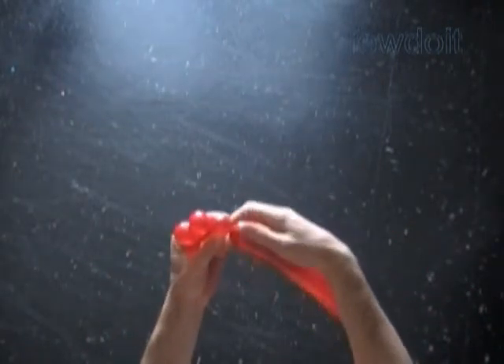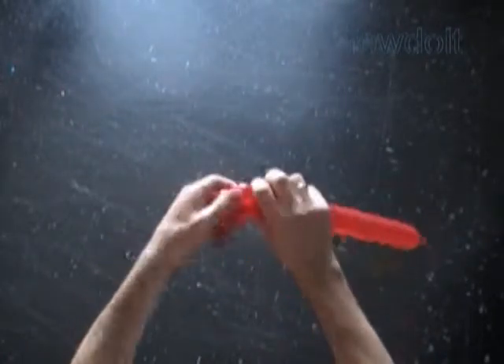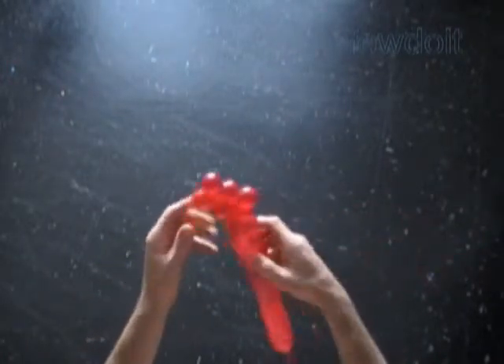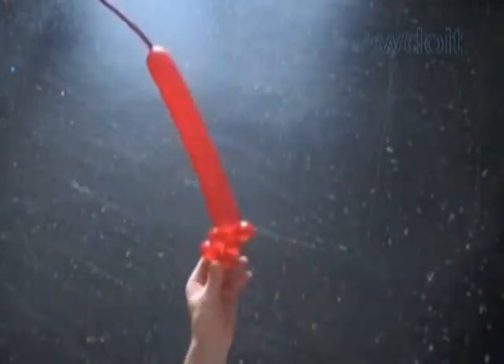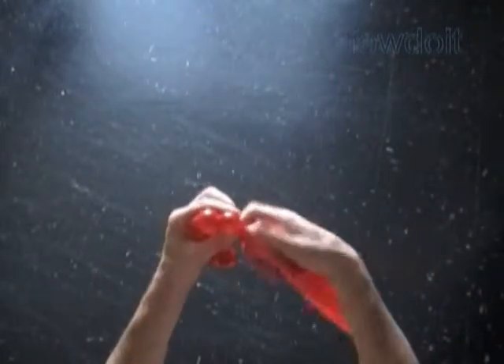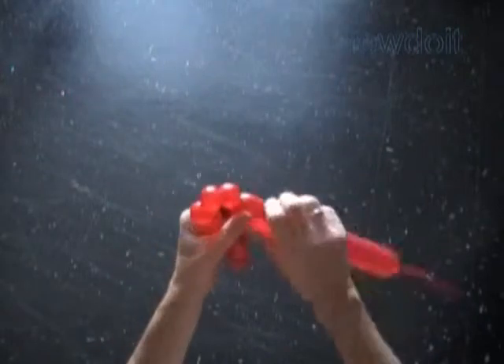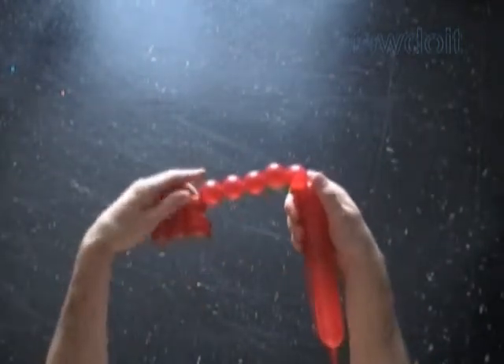Twist a chain of the first 5 bubbles. Lock both ends of the chain of the last 4 bubbles in one lock twist. Now we have to twist a chain of the next 6 bubbles. For this sculpture it's very important to twist bubbles of the same size. Making different size bubbles will change the shape of the sculpture.